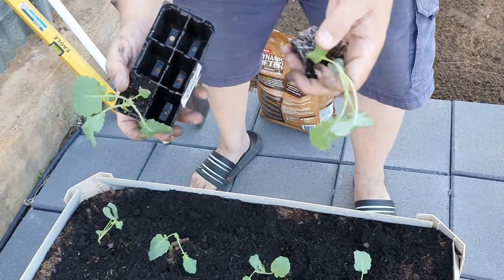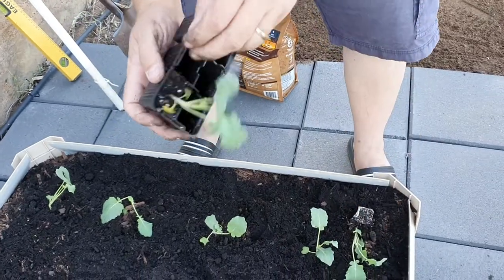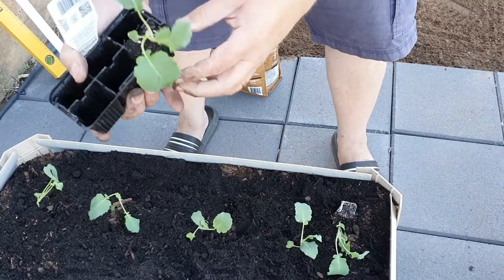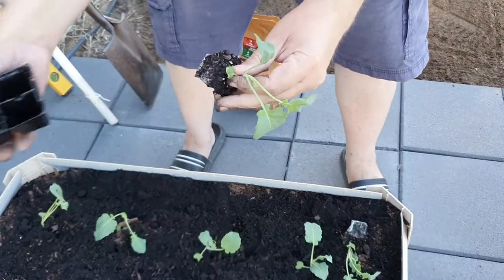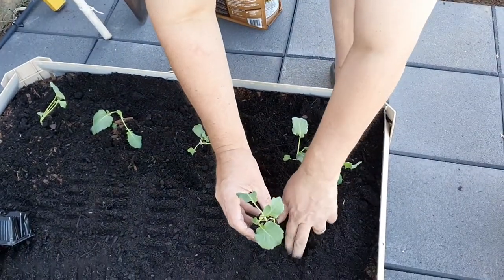If you don't have space in the garden you can always put them in pots as well. You'd obviously have to put a few pots depending on how big your pot is. I'll just put one in here.